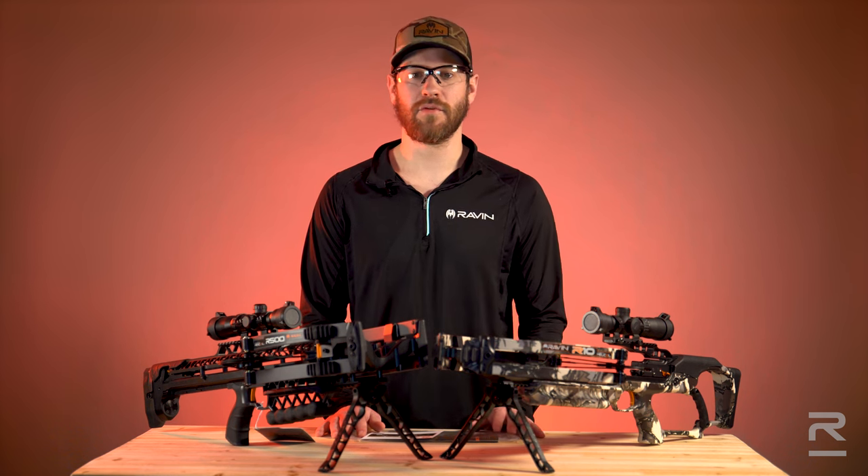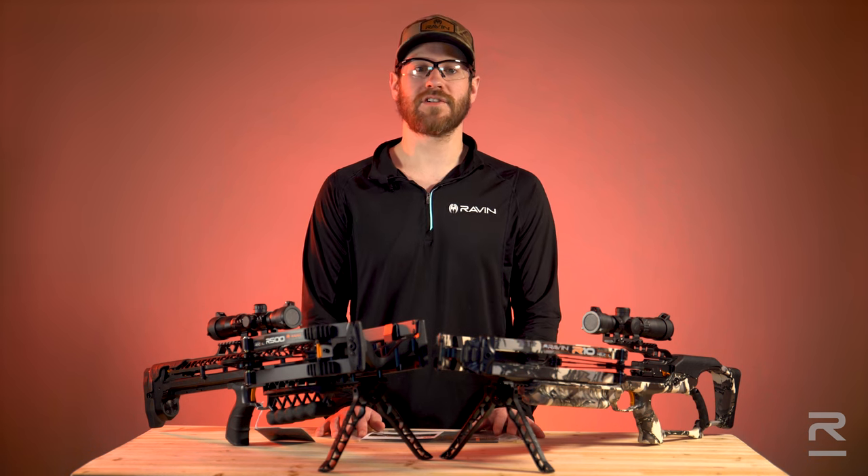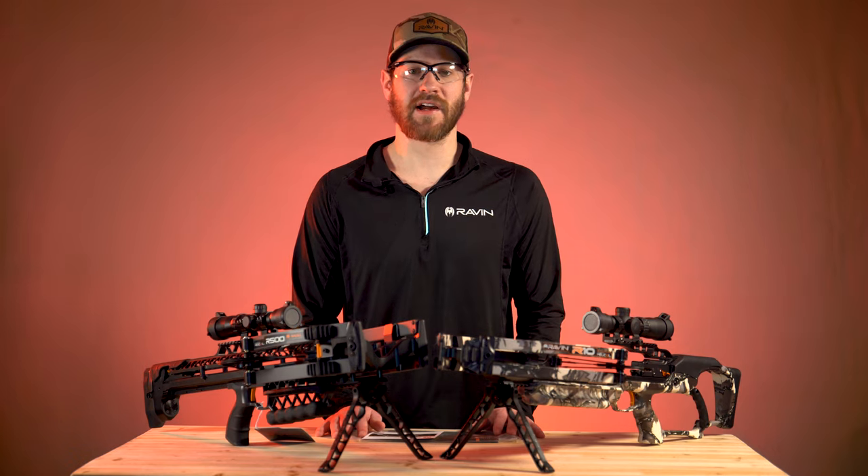Upon registering, you will receive a 25% off coupon code for Raven Apparel. For more information, please visit ravencrossbows.com.